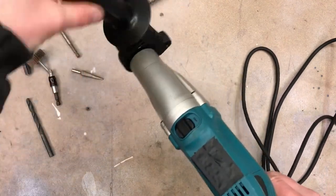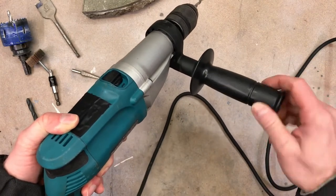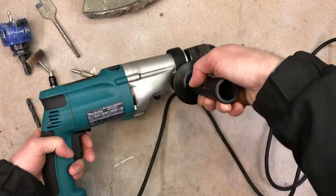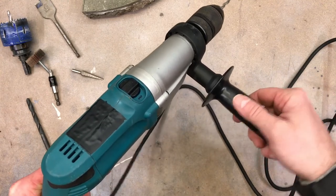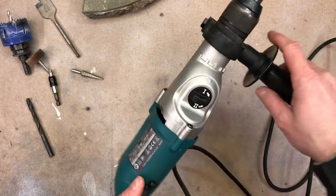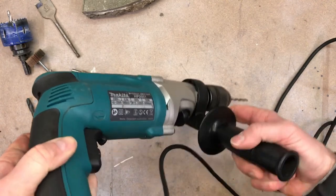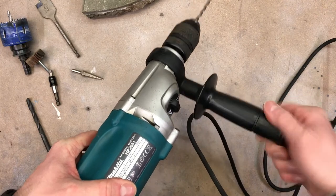You can turn the handle all the way around if you want — for example, if you prefer using your left hand on the other side. The handle has alignment printers on it that match up with corresponding marks on the machine, so you can fit them together and lock it in whatever position works best for you.